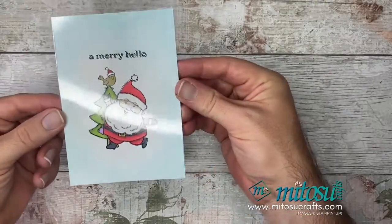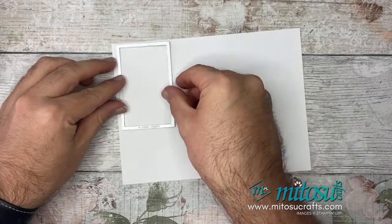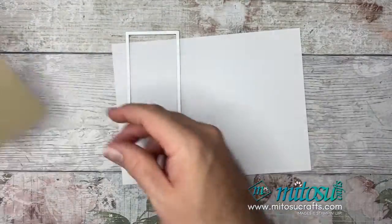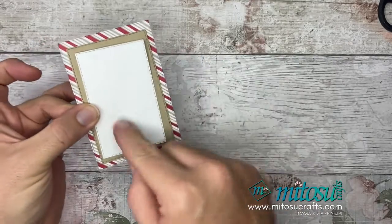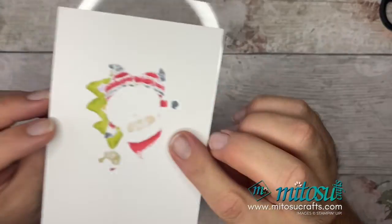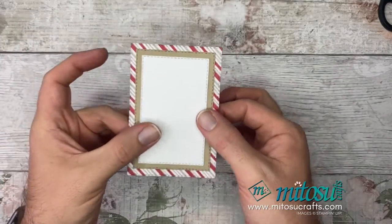One more die cutting step: take the smallest nesting die and die cut yourself a rectangle from the offcuts. Stick the basic white to it, then stick that to the designer series paper. This is the part suitable for writing your sentiment on. It also covers up the blending on the back — you can stick it over the top to hide the ink seeping through.